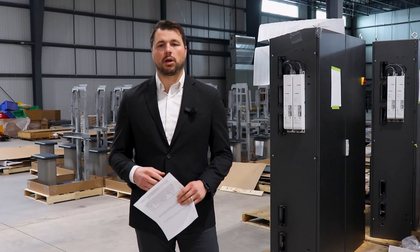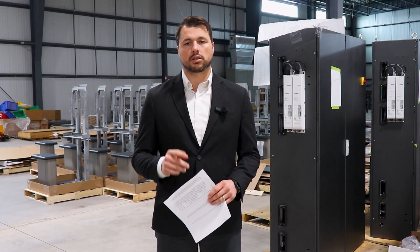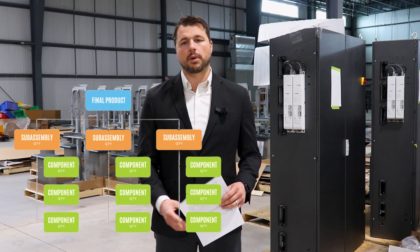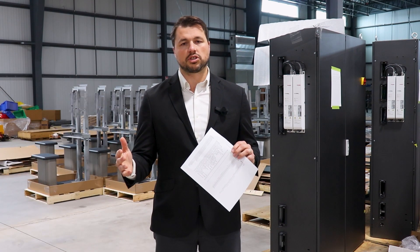A BOM is a comprehensive list of parts, items, assemblies, and other materials required to create a product. Internal manufacturing, or external contract manufacturing, will use the BOM for everything from supply chain management, to rev control, to assembly sequencing.